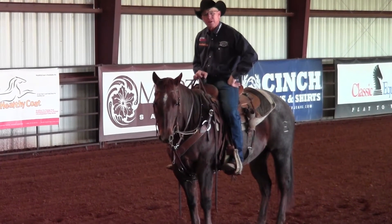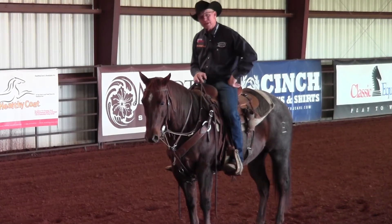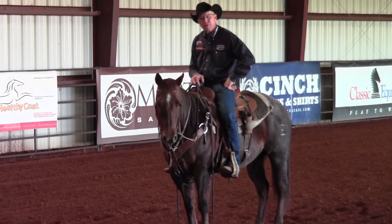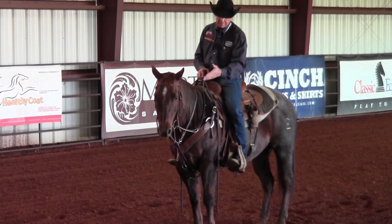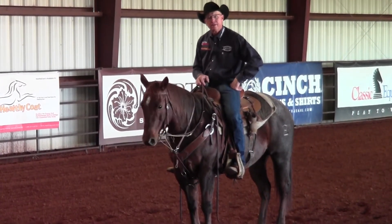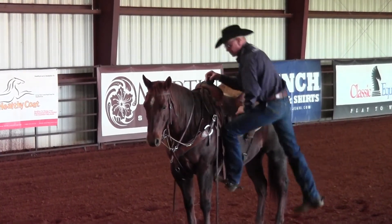In one of the earlier episodes I talked about the bungee tie-down, and I use that piece of equipment a lot too. Normally when I transition from that, I transition into this German martingale. It's a great piece of equipment — real simple, inexpensive. Classic Equine makes this particular German martingale that I designed, and there are a lot of them out there.